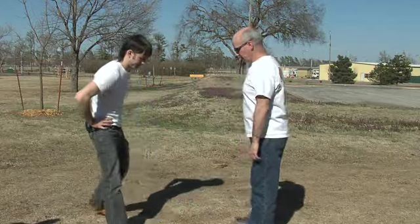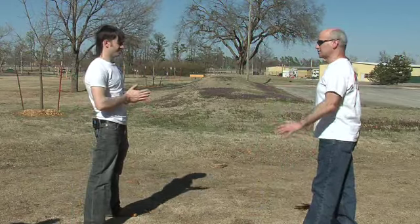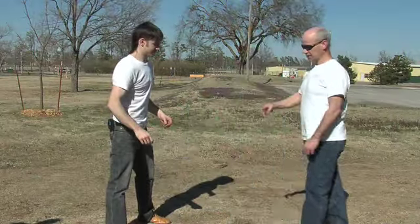Assuming he's a little bit further away and I see danger coming, I want to use my legs. Why do you want to use your legs? They're stronger and they're longer. I would want to use the leg at its longest distance.